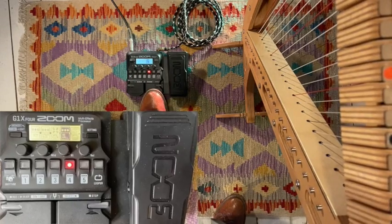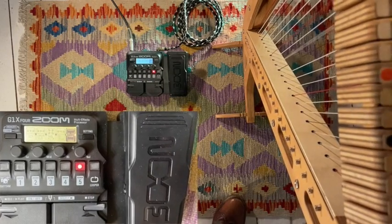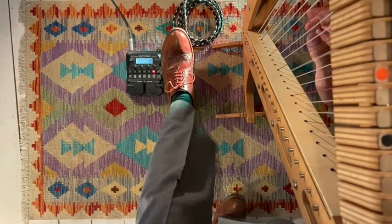Now let's come up one level back here and select the next effect, which is this really cool pedal that can be used for anything. And the classic one, of course, is the Wah Wah.